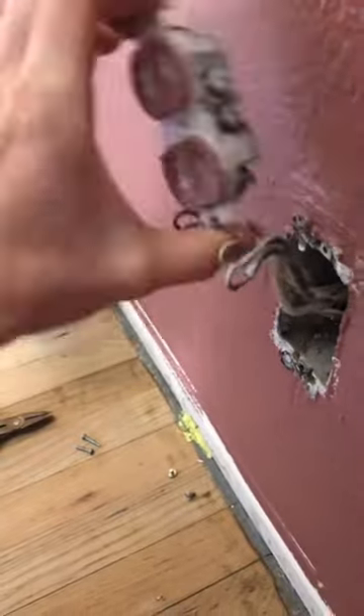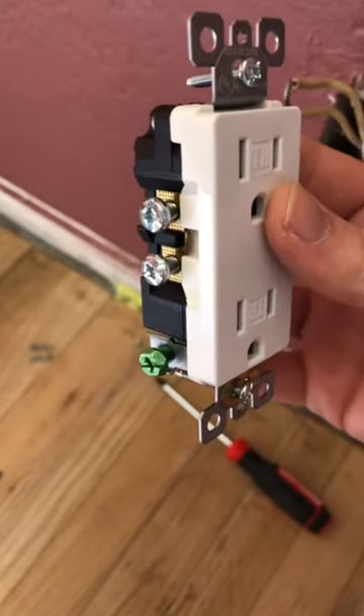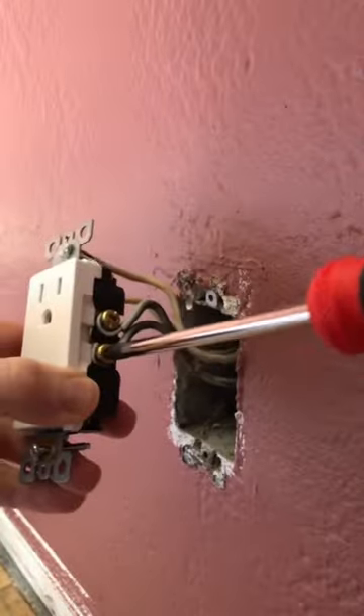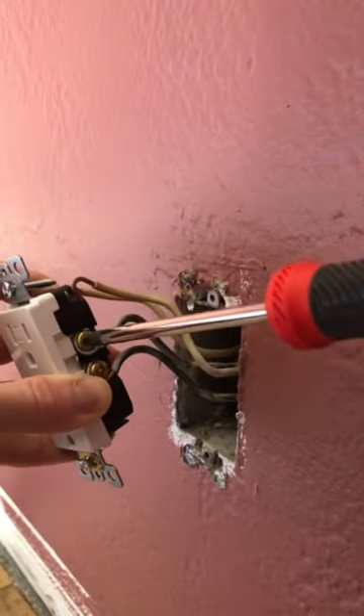Once everything is detached, I can start plugging in the new outlet. I attach the black hot wires to the gold screws and the white neutral wires to the silver screws. The wires wrap around the screws clockwise because as you tighten the screws clockwise, it tightens the wire to the new outlet.